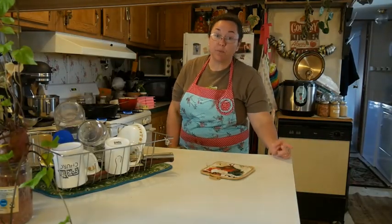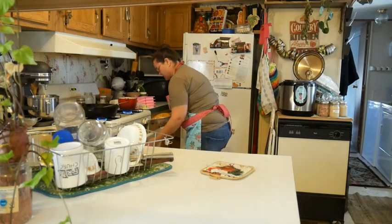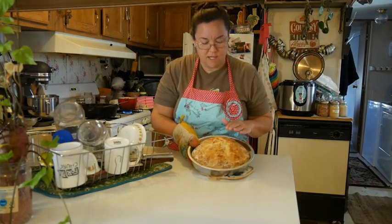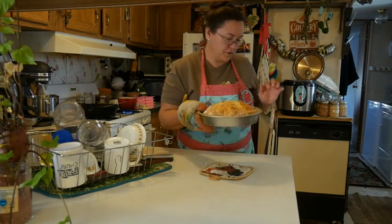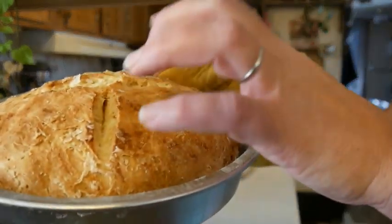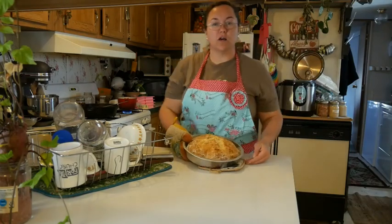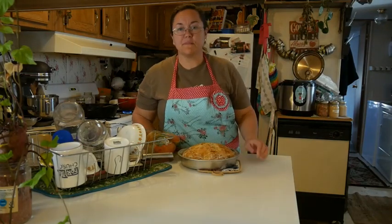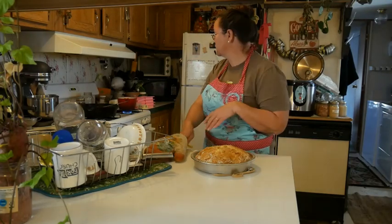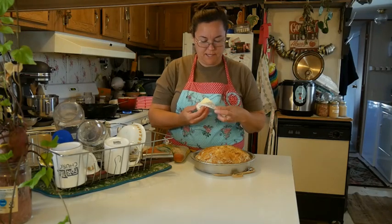The soda bread is done. I'm going to pull it out of the oven. You can tell it's done — it'll sound hollow when you tap it, and that means it's done. I'm going to set it here and top it with butter. That's the way we like it.